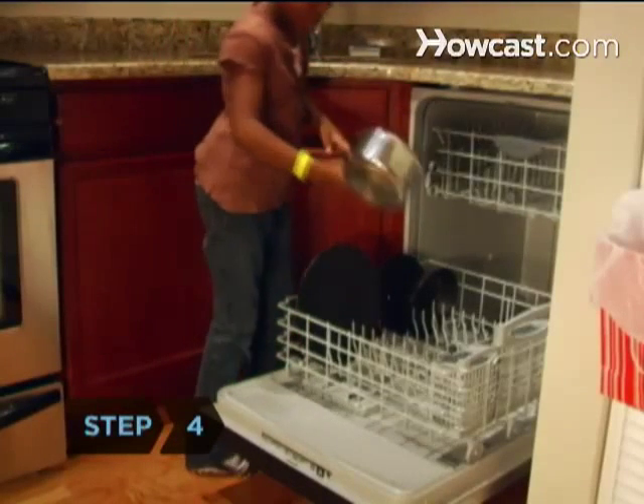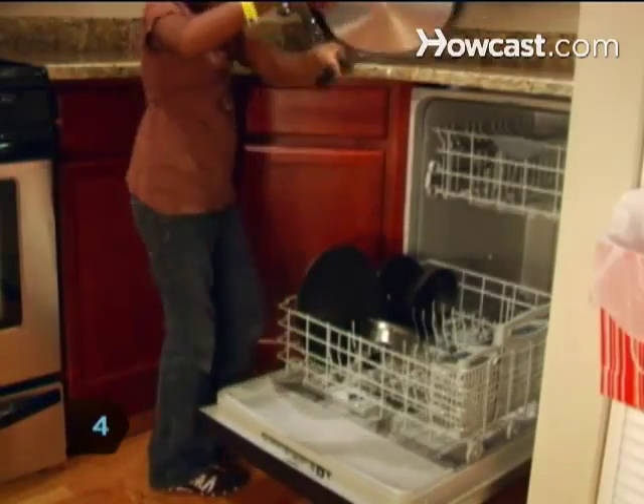Step 4: Place pots, pans, and casserole dishes on the bottom rack, facing down.